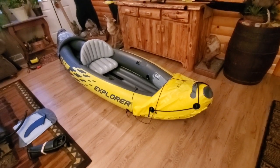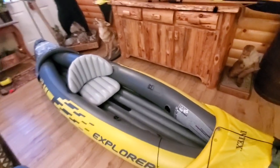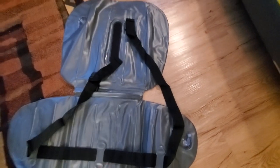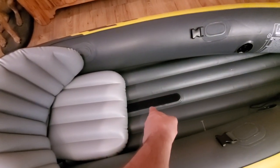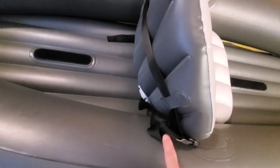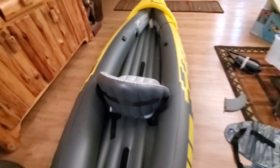They give you six or seven different patches, plus I have a patch kit of my own from my other boat. You can see the Velcro on here — these are for mounting your seats. The other seat I haven't inflated yet because I'm going to use this as a single, not a double kayak — basically a single plus gear. The seats mount on with Velcro, so if you're running tandem you move this seat up, and the other seat mounts right here. And then you can adjust these straps to control how far up or down you want the backrest — very functional, simple and easy.